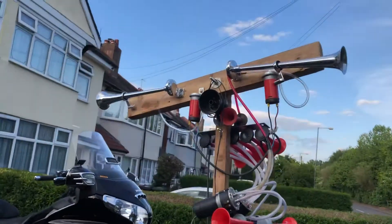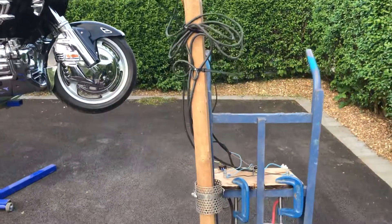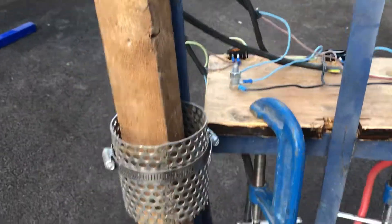Right then, it's nearly eight o'clock, not quite eight o'clock — about half past seven. This is my upgraded version. The wiring was a hell of a mess. It's still a hell of a mess, but it's a neater hell of a mess.